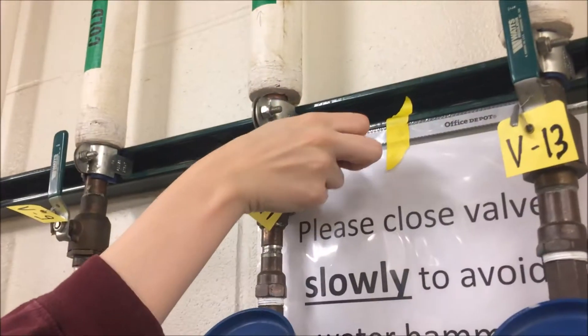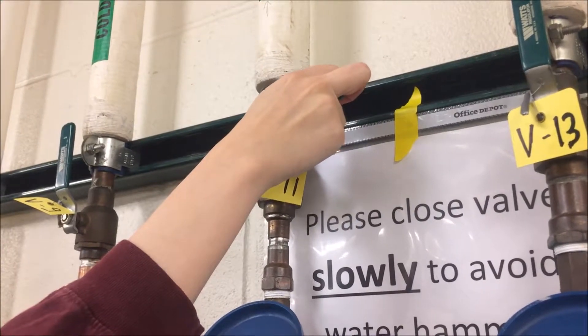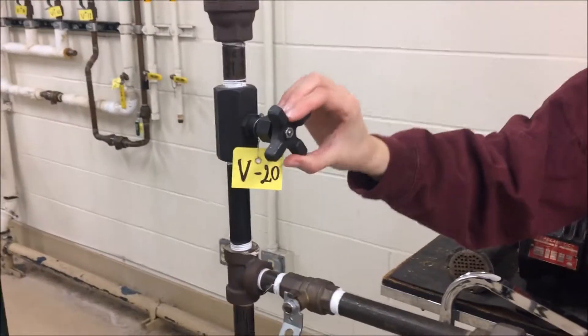Fill effect B with water by opening valve V10 and slightly opening valve V11 until water trickles down the sight glass. Fill effect B to your desired water level. Make sure the water level is above the steam coil, about halfway up the circular window, but no higher than the top of the sight glass.